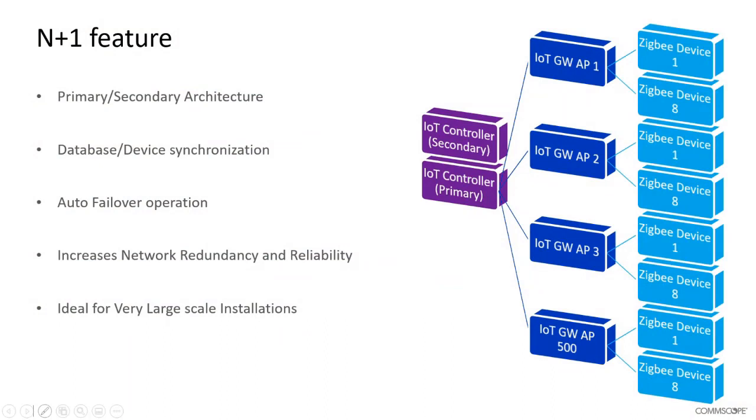N plus one is a feature that allows for larger networks to be deployed, providing a primary and secondary IoT controller. The architecture is designed so that you have a normally running IoT controller with a backup and failover secondary controller, in case there is a network issue where the primary controller goes offline. The secondary controller can immediately take over and ensure no loss of operation or data.